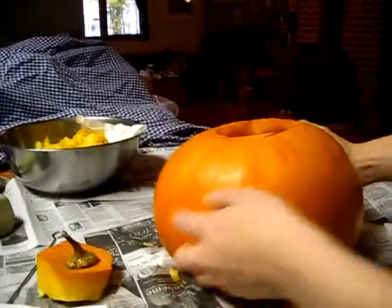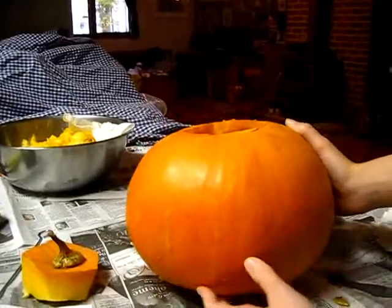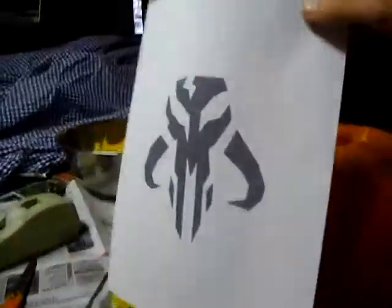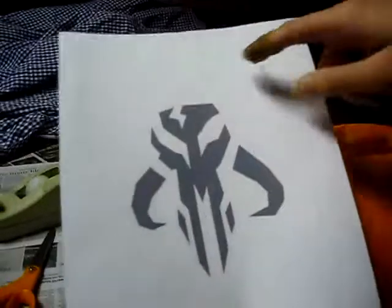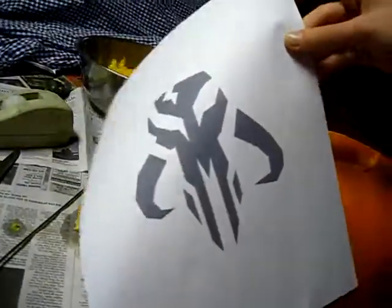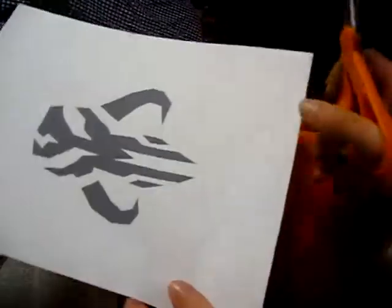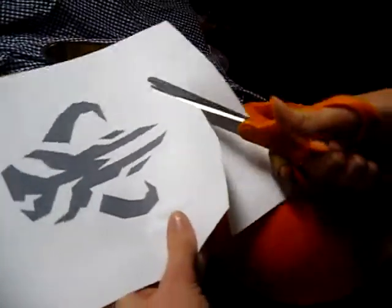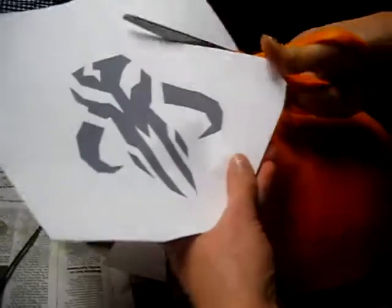Here is a better look at it. I do not think the crack will affect it too much. I just spent some time simplifying the mythosaur skull so it would be more carveable. I simplified it using vector graphics, and now I have to cut it out, put it on here, and trace it out.